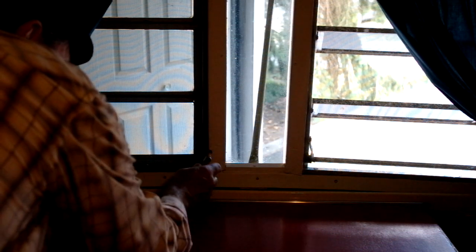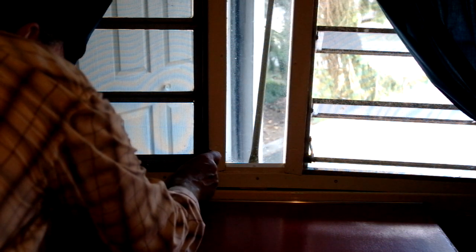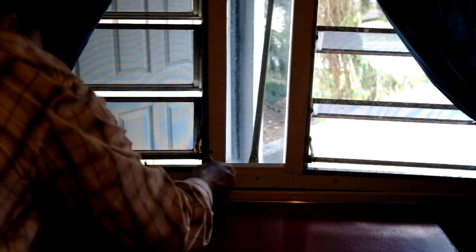Just a word on jalousie windows and the crank system: you have to watch that you don't over-tighten them. They have a gear inside that can wear down if tightened too much. When you're opening the jalousie windows there's a vinyl strip which helps keep the water out. You may find that it sticks a little bit — it's best to open it up, apply a little bit of pressure, and then wait just a couple of seconds for the strip to release itself. Again, make sure you don't apply too much pressure to the crank.